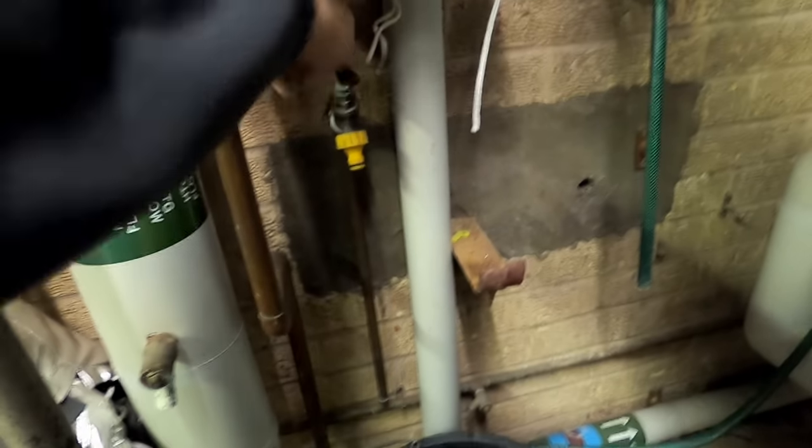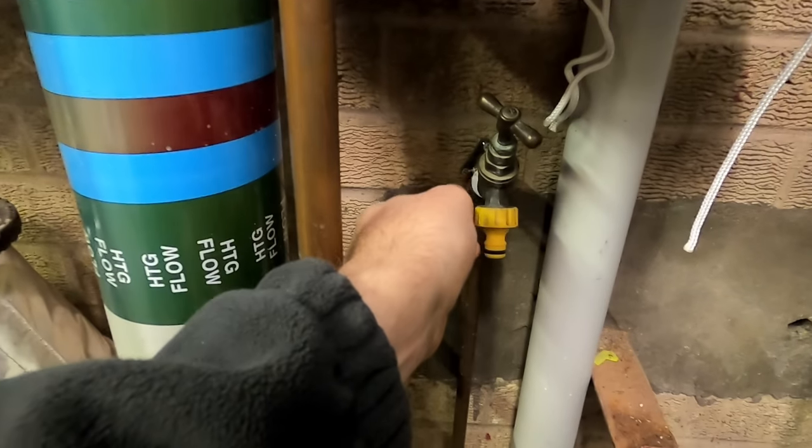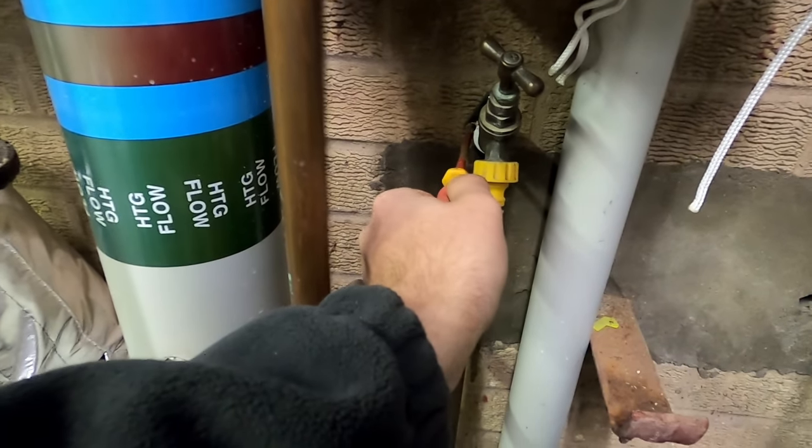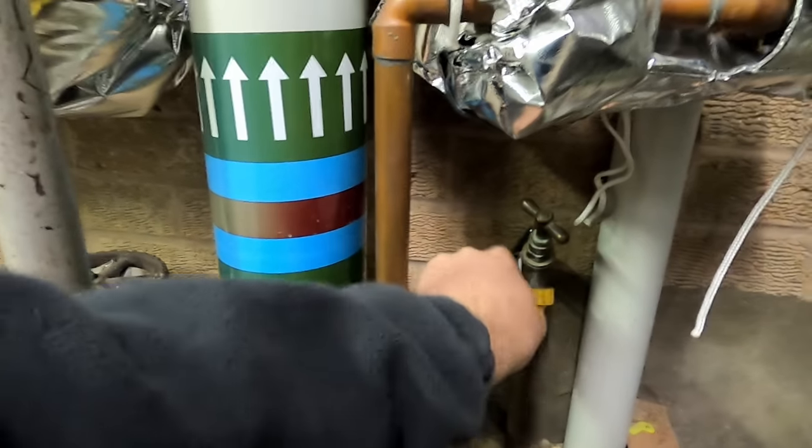There'll probably be a little bit in it but it's completely drained, so I'll just get this one done quick and get straight onto the next. I just unscrew the tap back plate to give me a bit of movement. The one screwdriver I didn't bring in was a Phillips but I can get it with my flat anyway. I can't really be bothered to go back to the van.